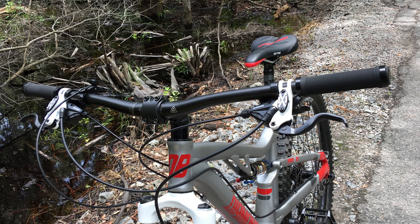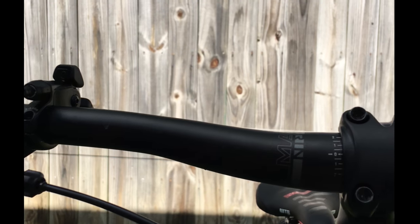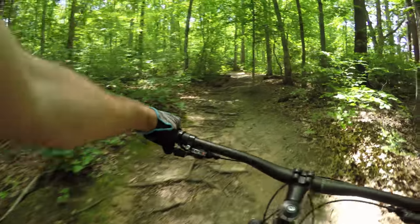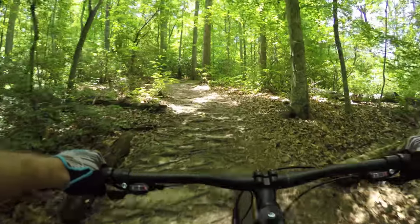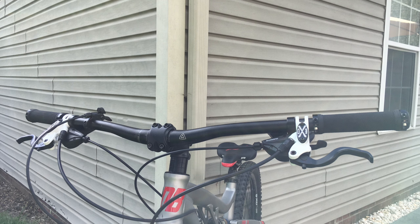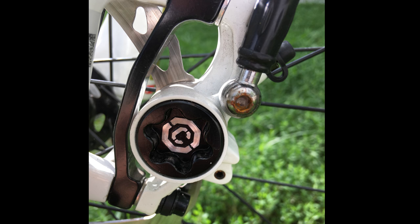Rounding out the top five, we have handlebars. I chose 780 millimeter wide bars with a 15 millimeter rise, 4 degree up, and a 9 degree back sweep. This particular set of bars came off my Marin Hawk Hill when I upgraded that bike. I changed out the handlebars before upgrading the front fork and rear tire, and to be honest, I didn't like the combination — it just didn't feel right. After upgrading the fork and rear tires, the new bars felt right at home. The bars are shown here with locking grips, but I actually prefer the stock grips over these. The extra width provides a more stable platform while actually saving about 41 grams of weight.